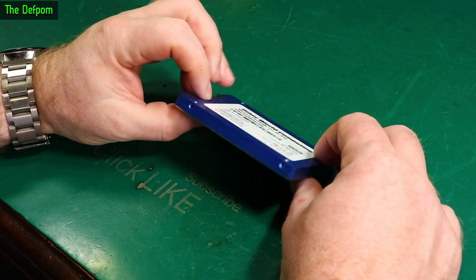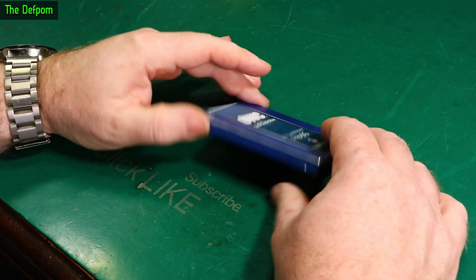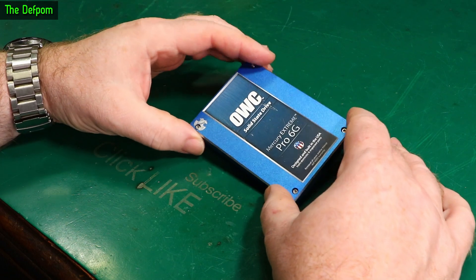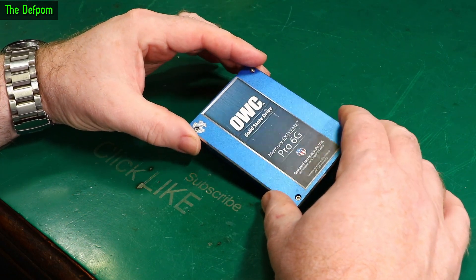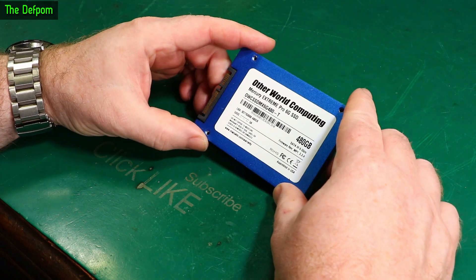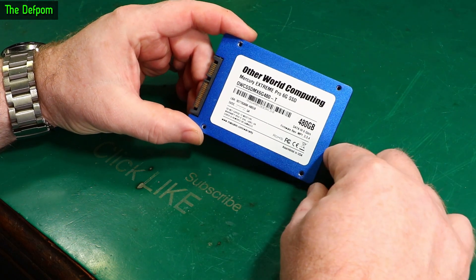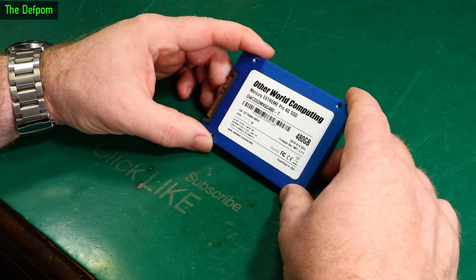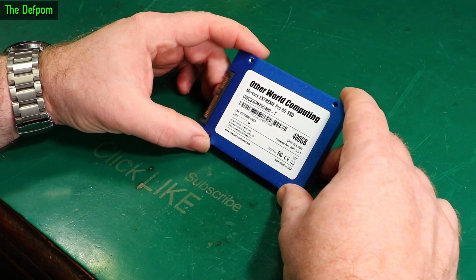I'm going to look at this SSD drive today. We'll have a little look inside it, pull it apart and have a look. This is actually a bad drive. I was using this drive for a while on one of my machines — it's a 480 gigabyte SSD. At the time this was actually quite an expensive drive, and one day it decided to fail. It basically shorted out the power supply and killed my computer.